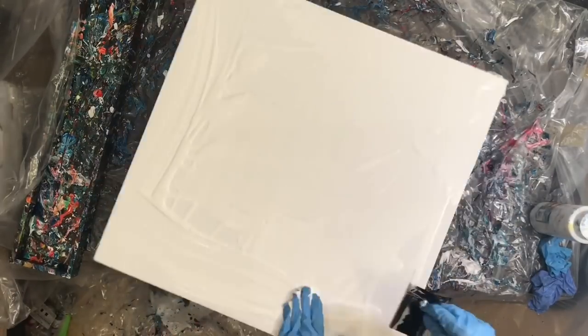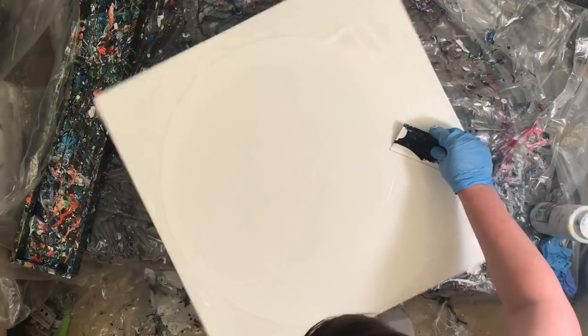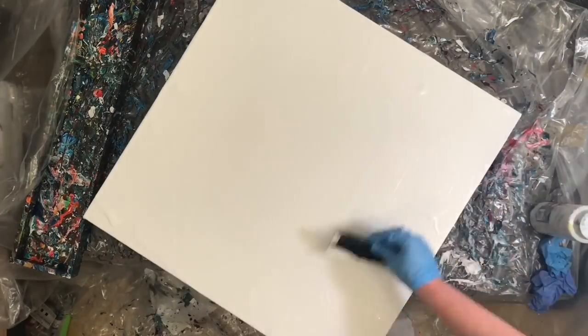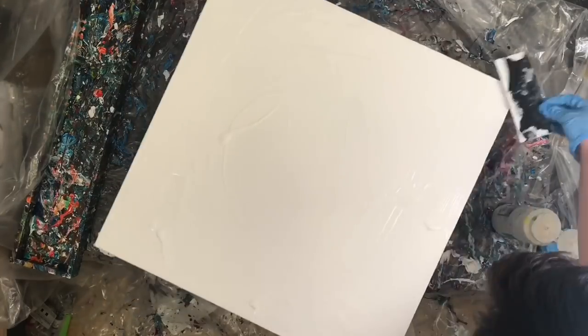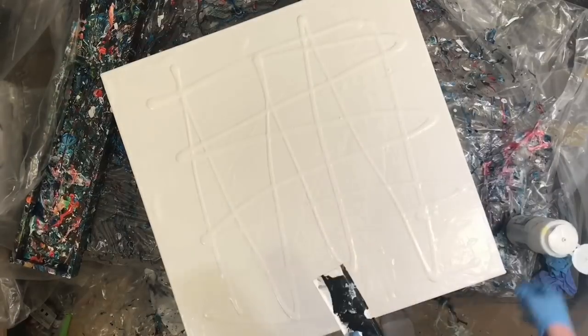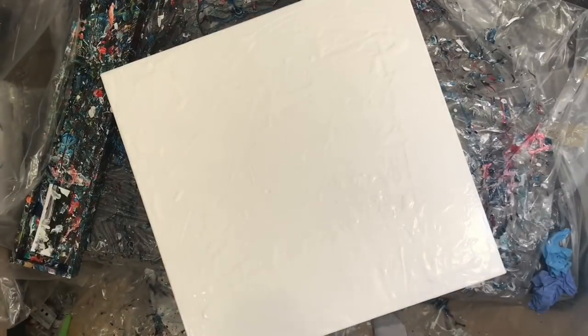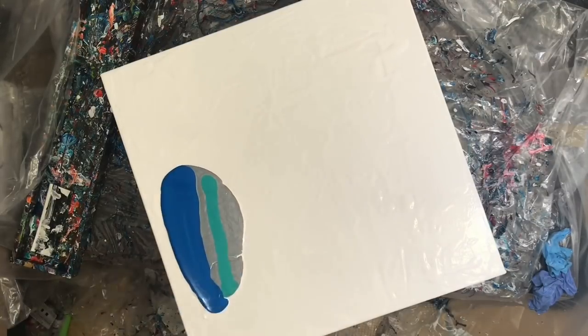I find that mixed secondaries aren't really as pure as when you buy them from the store, so I've really got to go back to Kami pigments and pick up some secondary colors. The frame I'm using on this canvas is from a failed vortex pour — I just didn't like the painting enough to justify keeping the canvas on the frame, so I restretched it.